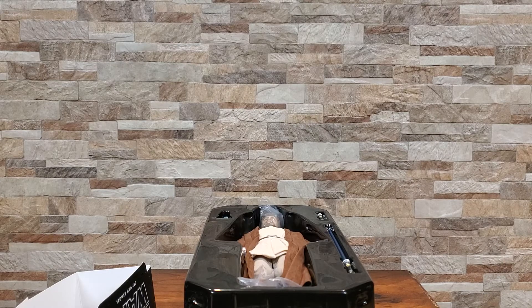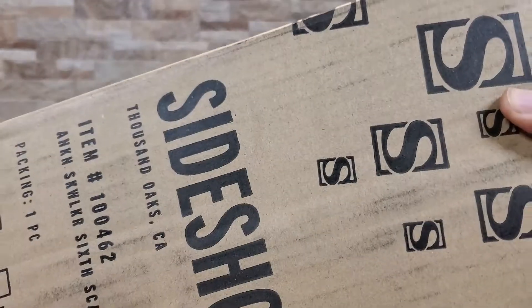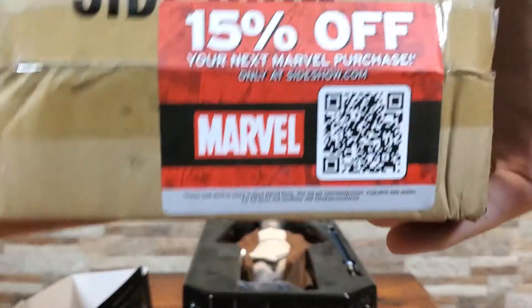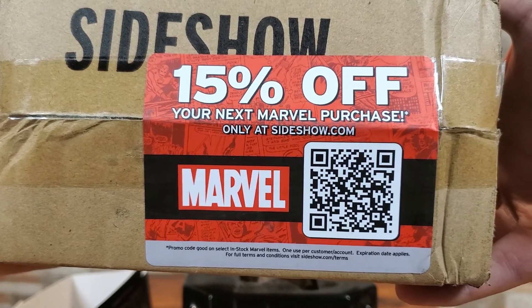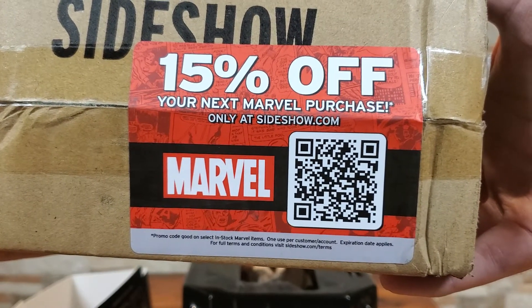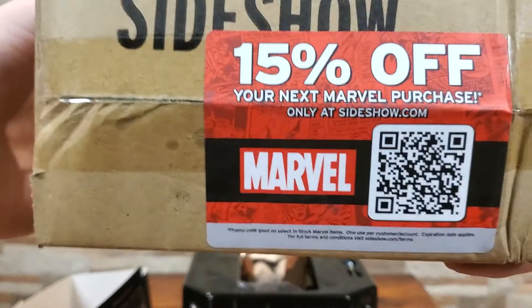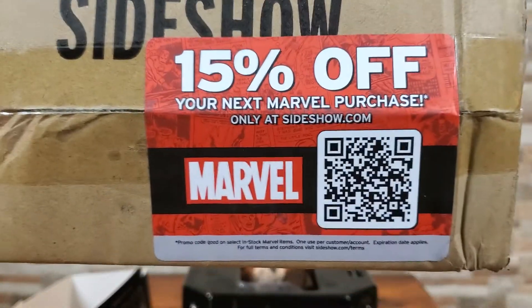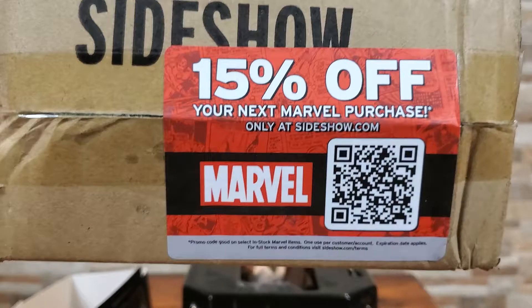Also, I did get Anakin as well. You can see they did not take care of his box very well either. But if you want to get some savings, go ahead and scan that little code there and enjoy 15% off your next Marvel purchase. If you order anything from Sideshow, always good to save some money. I like that they've been throwing those on there for us.